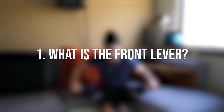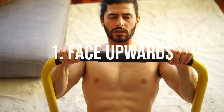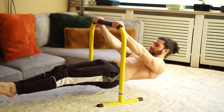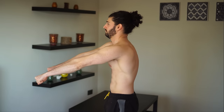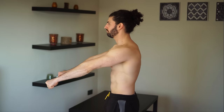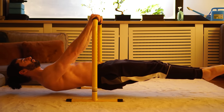The front lever is considered a fundamental strength exercise in gymnastics and calisthenics — a display of excellent pulling strength. It is a static pulling movement in which: one, the body faces upwards; two, the body is completely straight; three, the body is parallel to the ground; four, the arms are locked; and optionally five, the spine is in a neutral position. You can prevent the upper back from rounding by pulling your shoulder blades together — scapula retraction — to maintain a completely neutral spine.